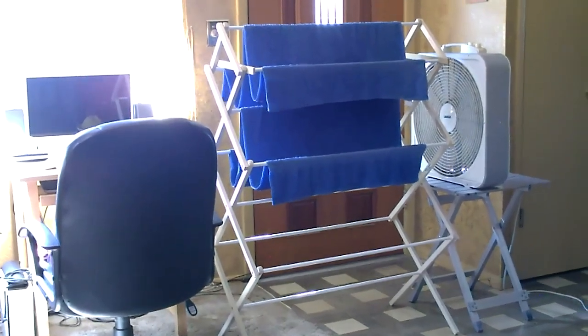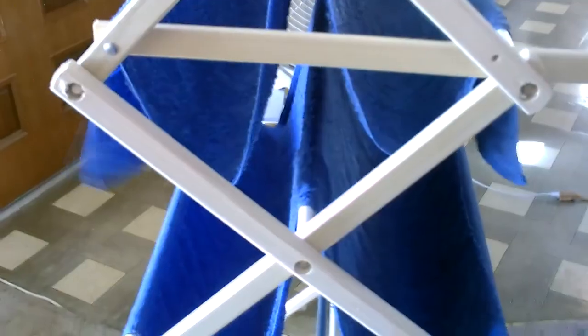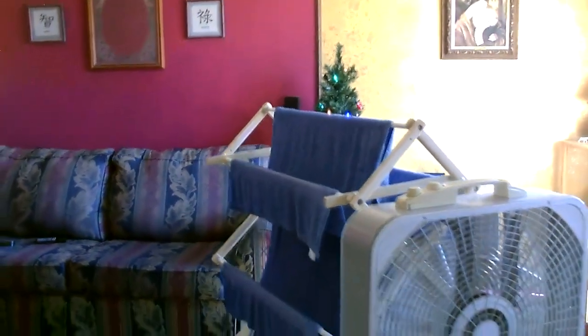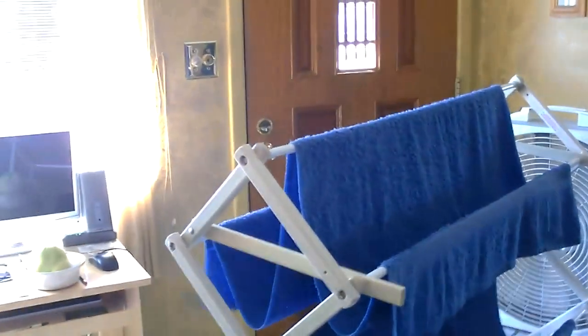I was literally getting too cold sitting there. By the way, these towels will stay wet for a couple hours at a time — two to three hours. Also remember to soak them in cold water for extra cool air. One other thing: this is just two towels, but you can hang up to nine or ten towels on this thing — you just want to hang them straight down off the bars. So more towels, more moisture, more cooling.